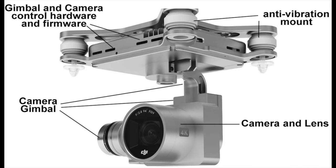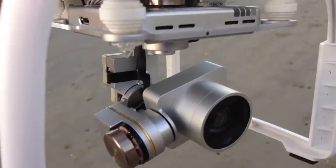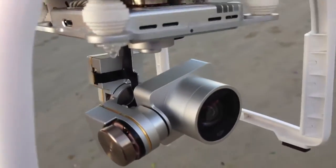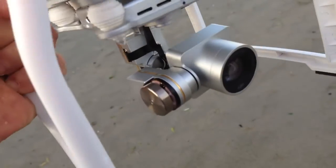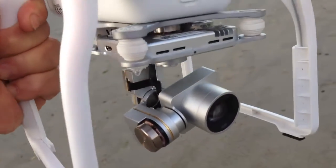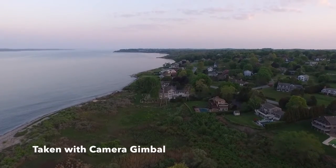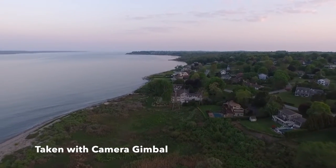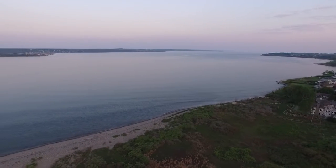The gimbal uses a series of motors and sensors to remove vibration and keep the camera level. Notice how the camera stays level no matter what the quadcopter body does. This results in very stable video that looks like it was taken from a tripod in the sky.